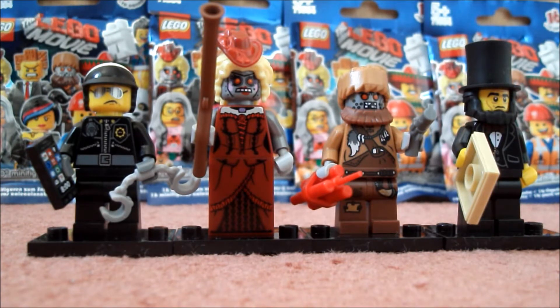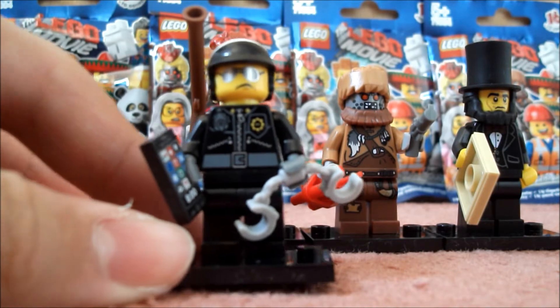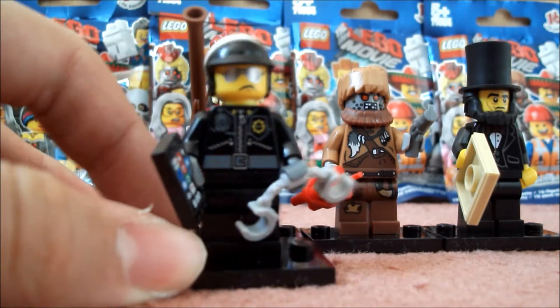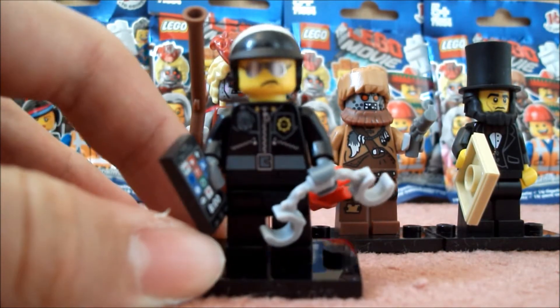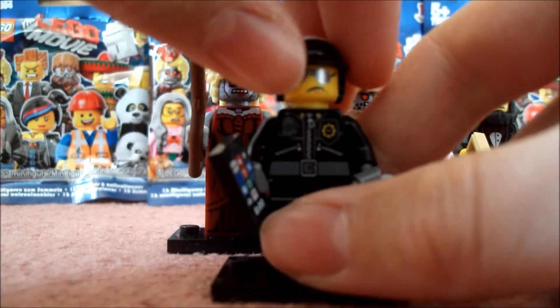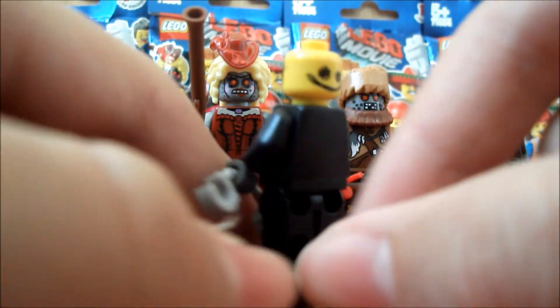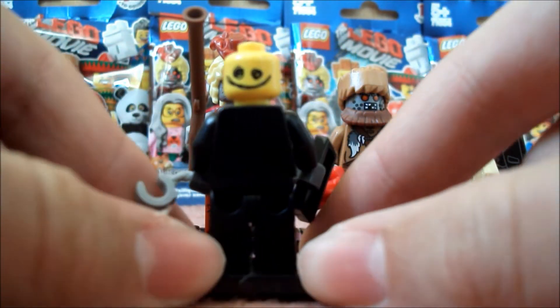So without further ado, let's just get into the figures. The first one I opened was Scribbleface Bad Cop and here he is. Quite a cool figure — he has a double-sided face which is quite nice, although the other side, which I'll quickly show you, isn't so nice; you could say it's actually quite freaky.